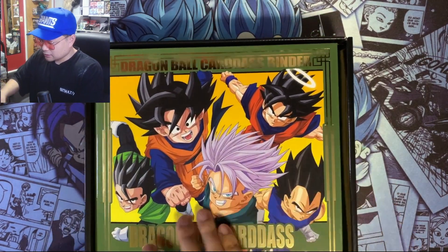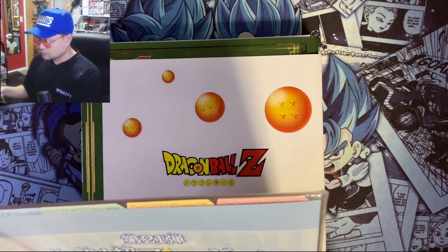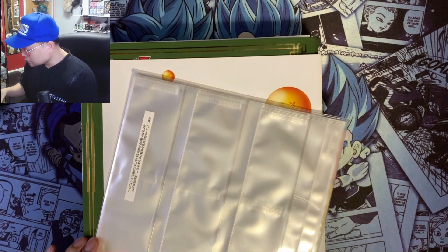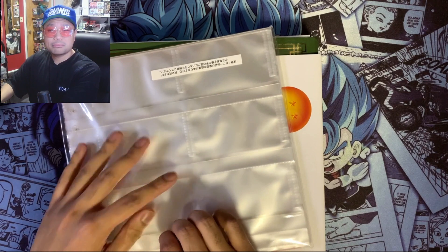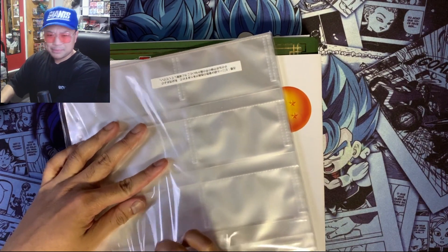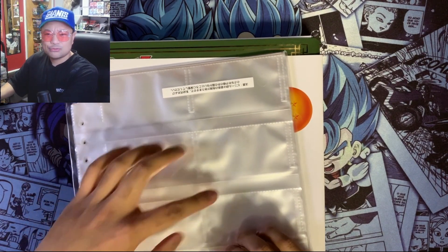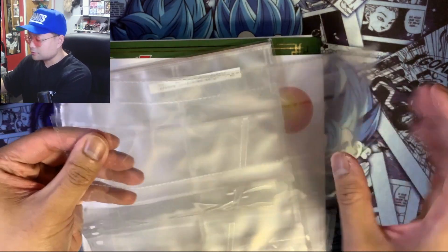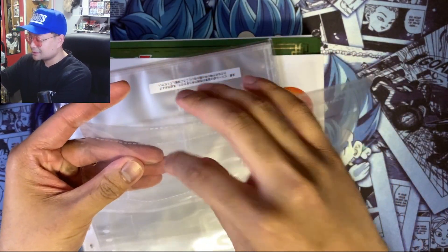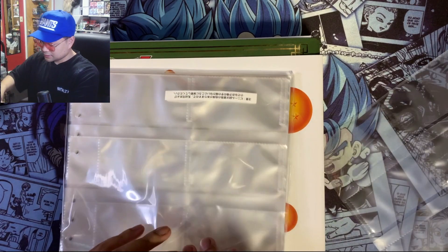Let me take it out and see. So we got sleeves here, and the dividers and the sleeves. Personally I'm not a big fan of the sleeves — I did open up a Super Dragon Ball binder collection before, maybe I'll leave a link. The reason I'm not a fan is because it's sideways and there's like a flap, and you kind of slide the cards in that way.